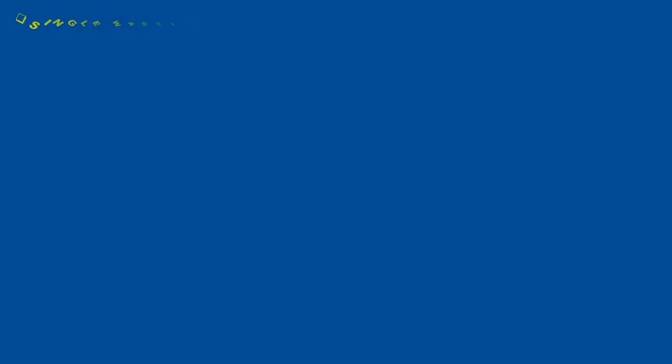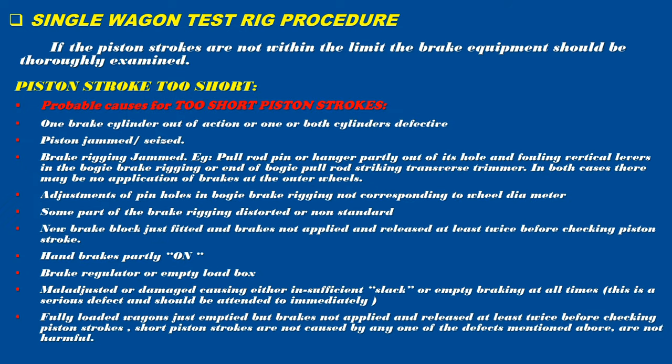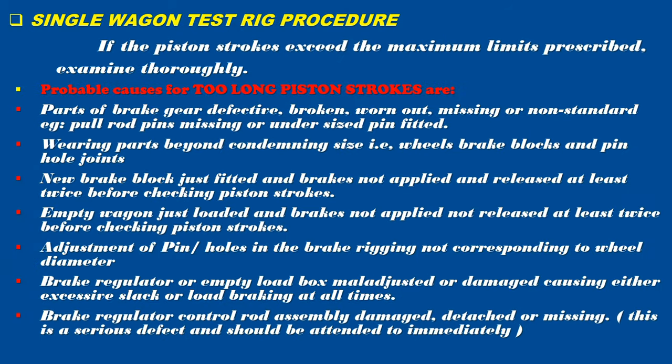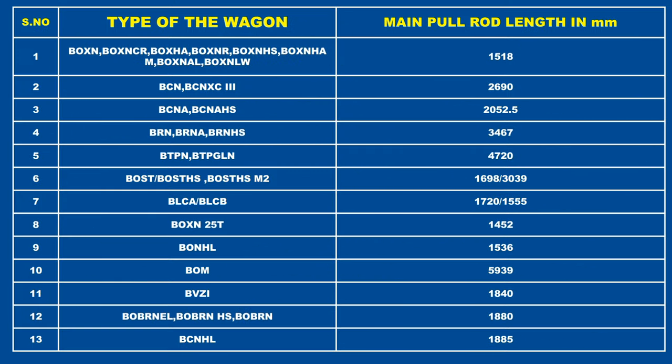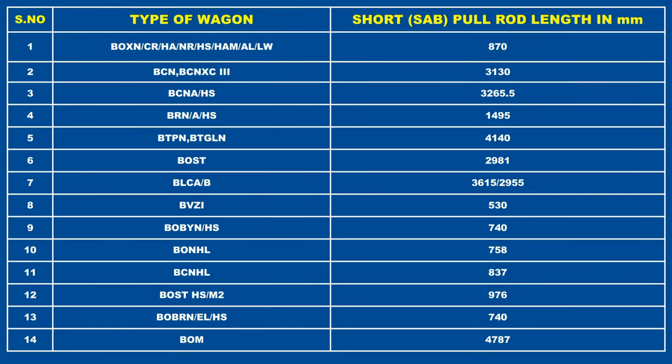If the piston strokes are not within the limit, the brake equipment should be thoroughly examined. If the piston strokes exceed the maximum limits prescribed, examine thoroughly. The main pull rod lengths and short pull rod lengths for different types of wagons are provided as reference standards.